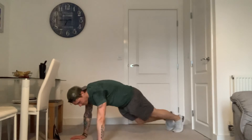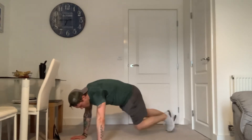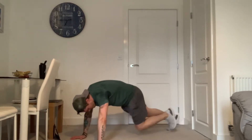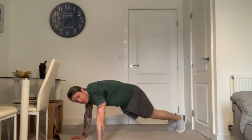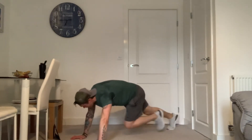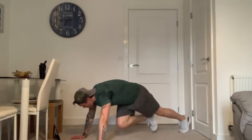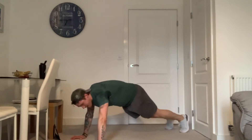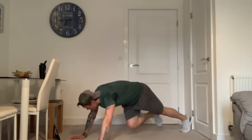Really squeeze the abs. Make sure you breathe in — don't hold your breath. Knee comes forward. We've got 20 seconds left. Last 10. And five, four, three, two, and one.